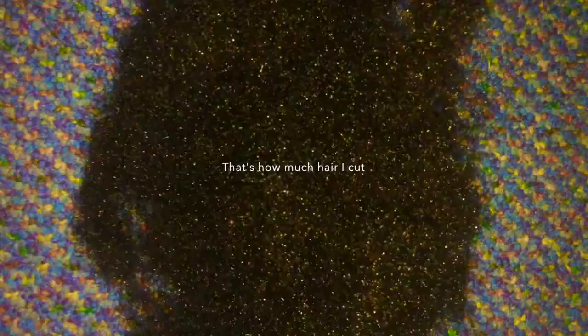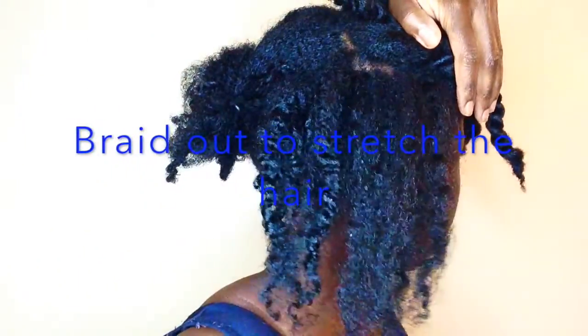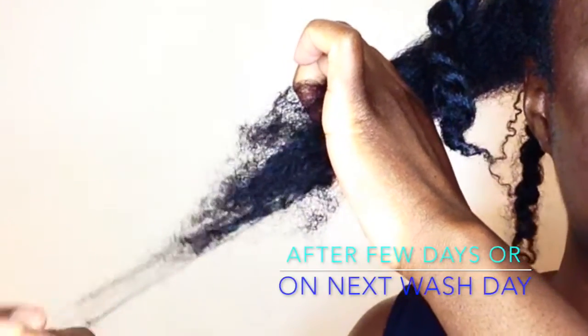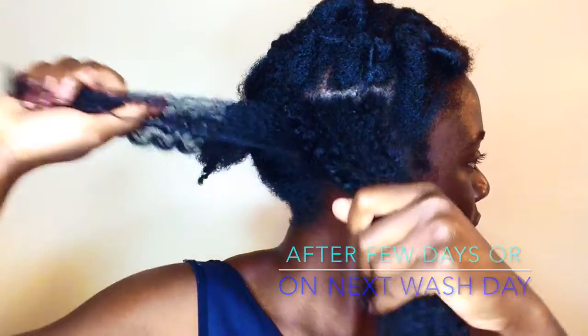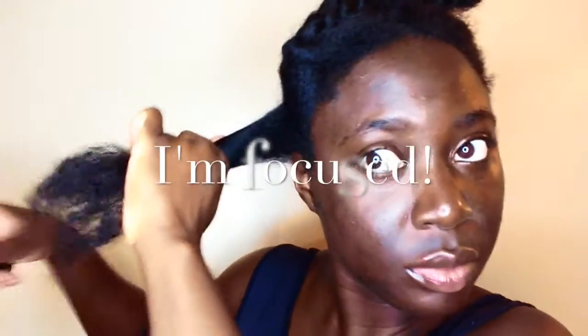Welcome back to my channel. We're going to start out with a braid out — these would have been braids that you put in maybe a few days ago or a few hours ago and let dry, depending on how long your hair takes to dry. You could also do it and take it out on your next wash day.